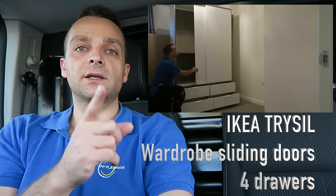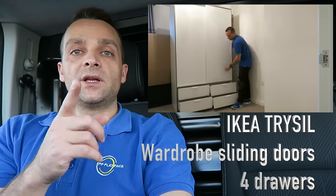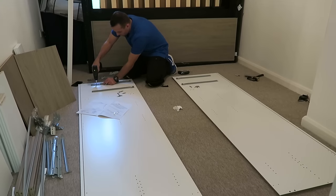Hi guys, I'm going to show you today how to assemble the IKEA PAX wardrobe — the one with two sliding doors and drawers. This is the new version; I have an older video but here you can see more details. Hope you enjoy it, let's do the job now.